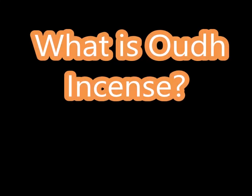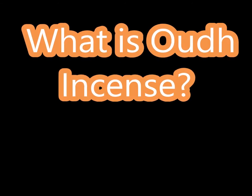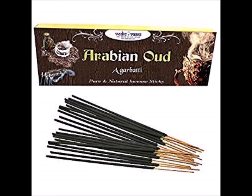What is oud incense? Hello my witchy peeps and family, it's your high priestess, your sister witch Kathy, and today I want to talk about Arabian oud incense sticks. Most of you have heard of the oud oil and oud perfumes and things like that, oud chips — well this right here is just an incense stick.